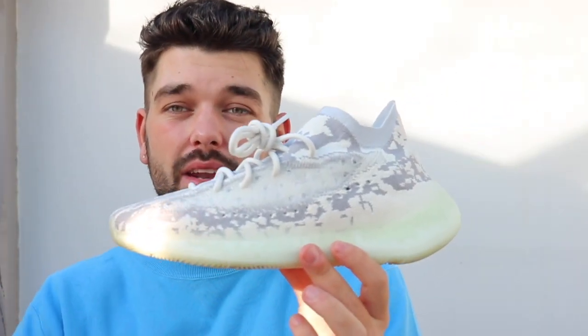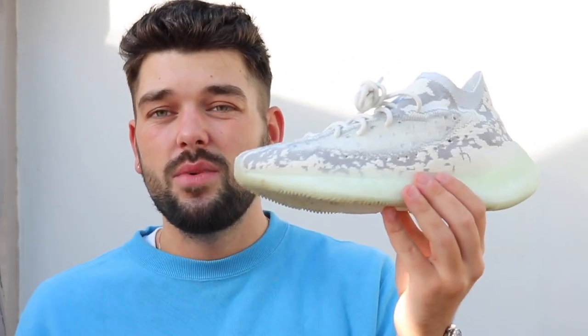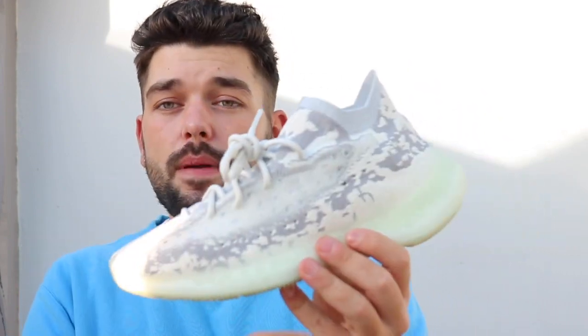These shoes are ultra comfortable — the wide toe box and big Boost both contribute to that. I'm absolutely in awe of it; I love the silhouette. It'll be interesting to see what colours they release. Honestly, I hope they release like four really nice colourways and just leave it — like what they did with the 750. The colourways coming out on the 350s just aren't that amazing at the moment, and this is one of the best we've seen in a while. It might just be because it's a whole new silhouette — a whole new Yeezy we've been crying out for.